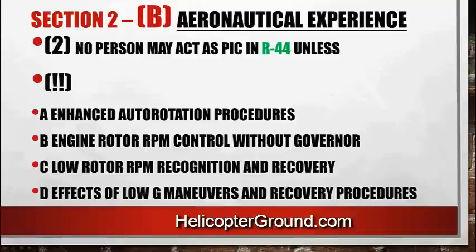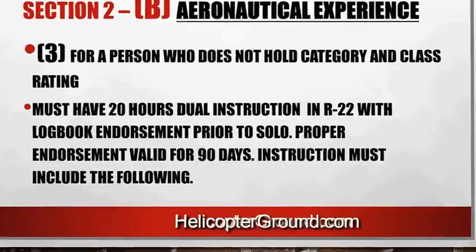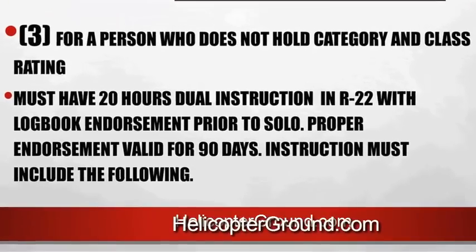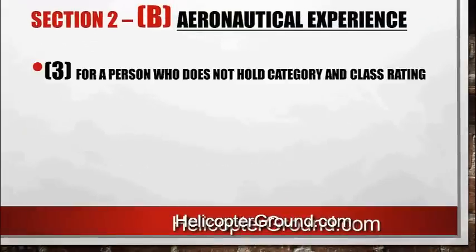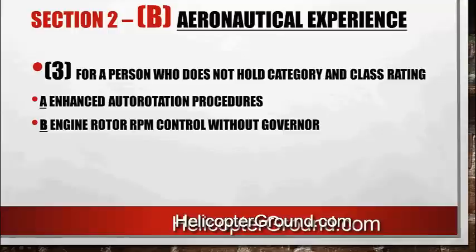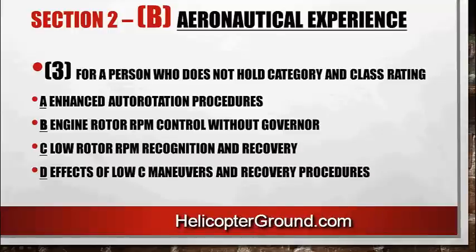For a person who does not hold a category and class rating — for example, student pilots — you must have 20 hours of dual instruction in the R22 with a logbook endorsement prior to solo. Once you get that endorsement, it's valid for 90 days. The instruction in those 20 hours must include enhanced auto rotation procedures, engine rotor RPM control without governor, low rotor RPM recognition and recovery, and effects of low G maneuvers and recovery procedures.